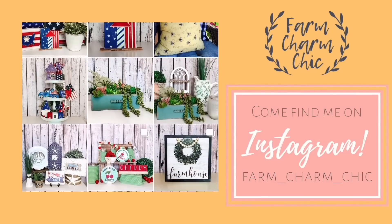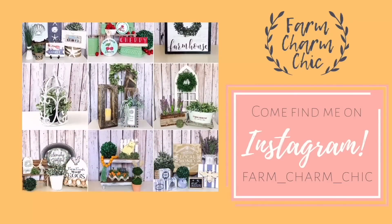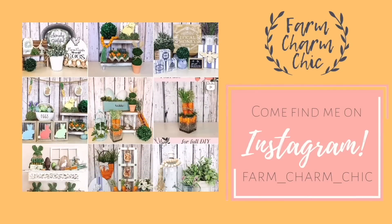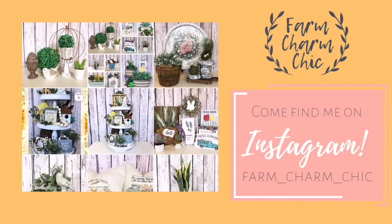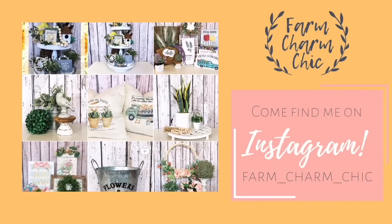Are you guys on Instagram? If you are, I would love for you to come find me — I am Farm Charm Chic over there. I'll leave a link down in my description box so you can easily find me. I post there quite a bit to show what I'm working on or when I have videos ready. If you do come find me, remember to send me a DM and say hi because I love meeting new friends.